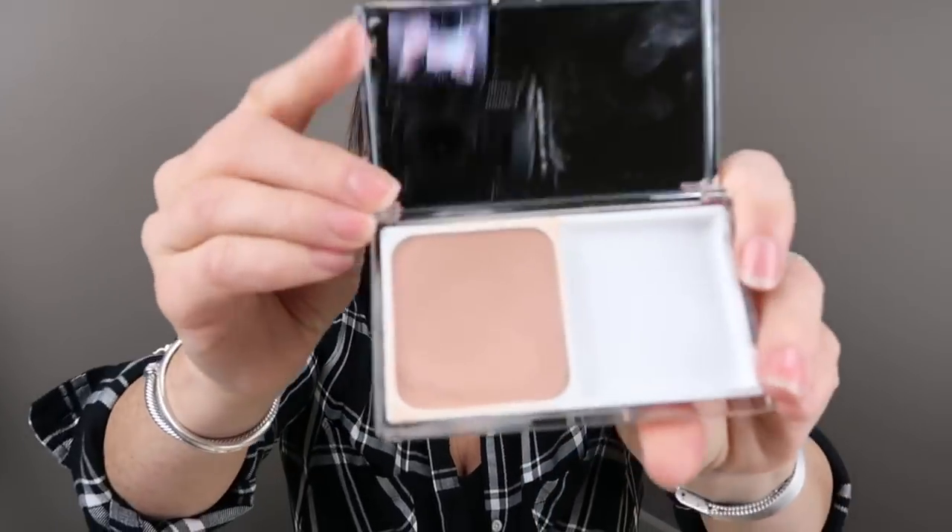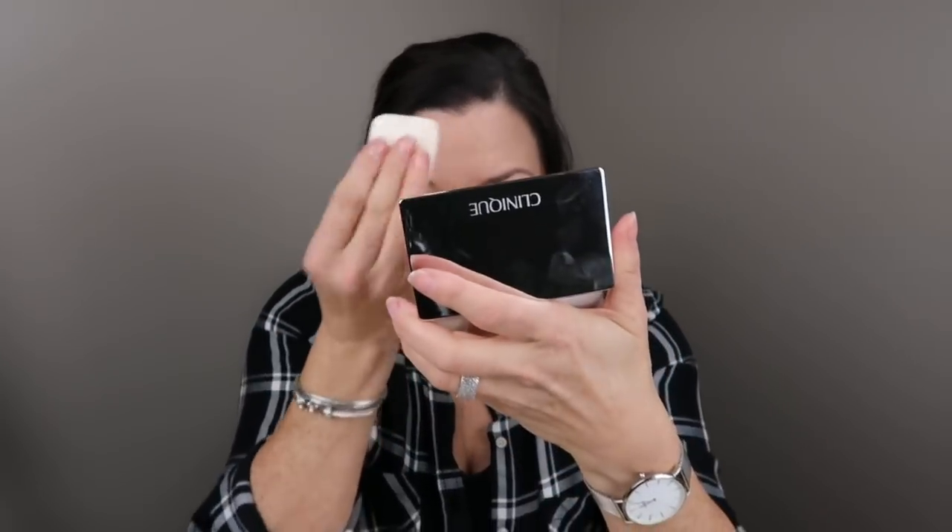A new thing I've tried — I've been really enjoying Clinique foundations lately. I tried the Even Better, the Even Better Glow, and now I'm trying the Even Better Compact Makeup Broad Spectrum SPF 15. It has a little applicator, but I usually use a beauty blender or the Real Techniques Expert Face Brush. As you can see, I've used quite a bit of it — there's quite a divot in there. It's just so easy, covers well, lasts well, simple. Just go with your beauty blender and you're done.